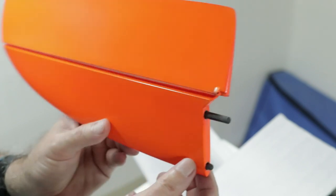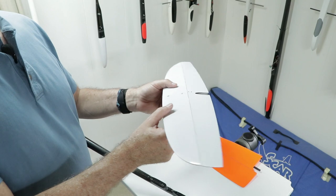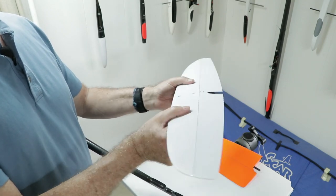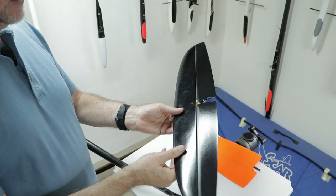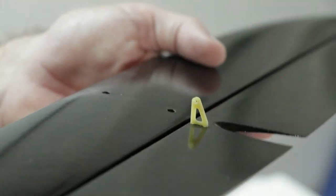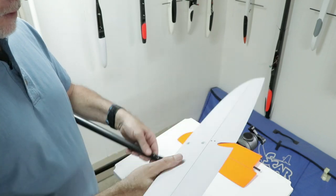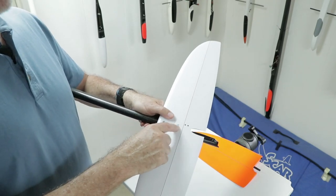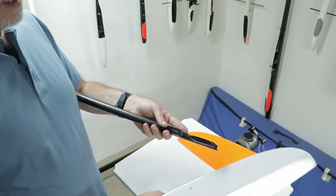This thing breaks down into a really small package, which is great. Here's the stab — it feels like it weighs about 30 grams, but it's really stiff, as stiff as my F3J Explorer model. It's white on top, black on the bottom, with two bolt holes, and they've pre-installed the horn. To put it on the fuselage is super easy: two bolts to install and the push rod hooks right into the horn — you can take it apart in just a few seconds.